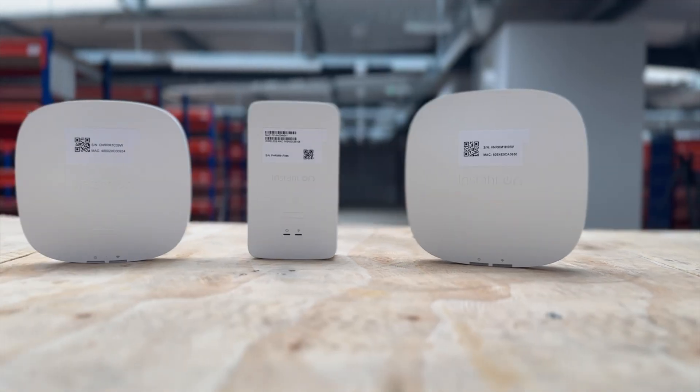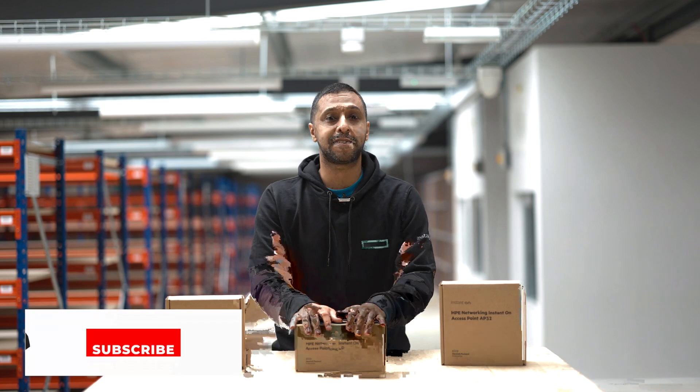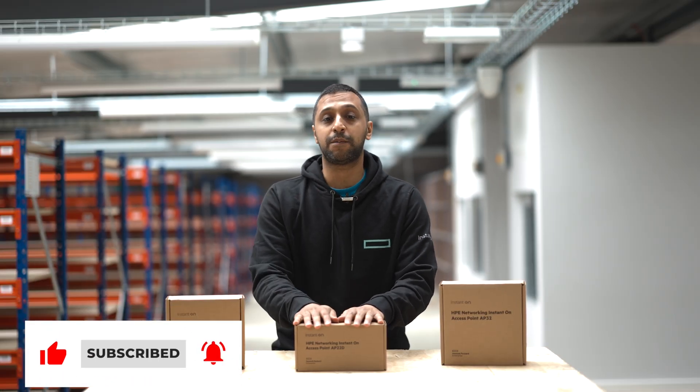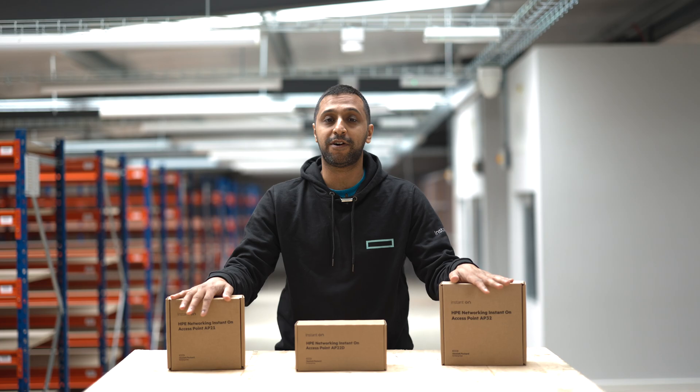When you're looking to set up Wi-Fi in a business, you want something easy and simple. I have three products here from HP Networking Instant On, which is formerly known as Aruba Instant On. My name is Monty and welcome to InsideWire. I have three different scenarios I'm going to be showing you today — two Wi-Fi 6 access points and one Wi-Fi 6E.